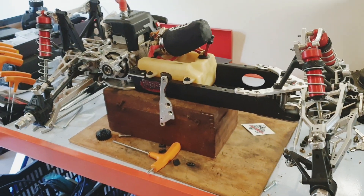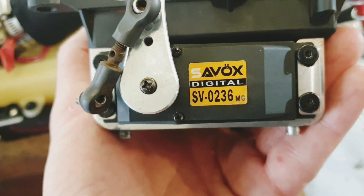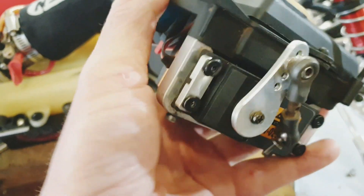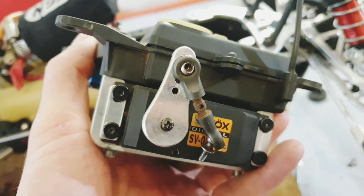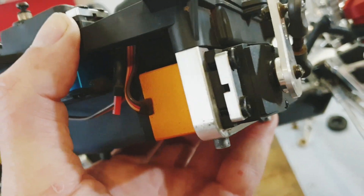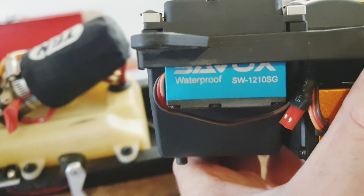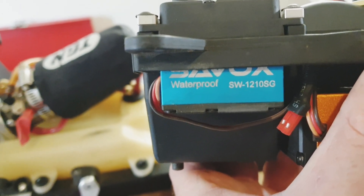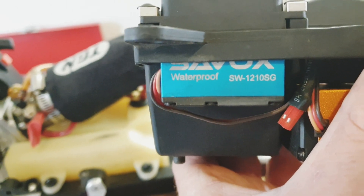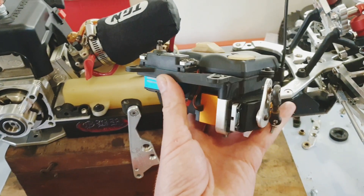I'm just going to pause and get the radio tray in. For steering I've got the SV0236 — I think it's a 40kg Savox — and the servo horn is a DDM bullet servo horn. I've got the aluminum brace and the Full Force servo braces as well. On the side I've also got a Savox, I think this one is like a 30kg — the SW1201 OSG. Pretty sweet.